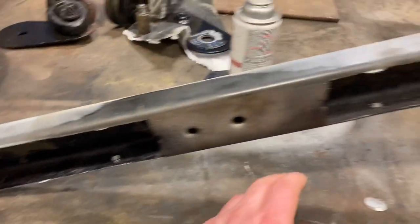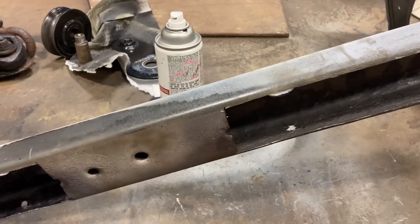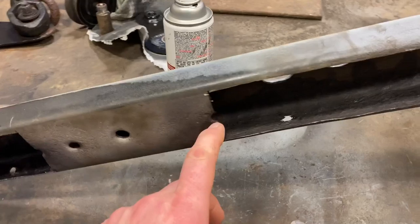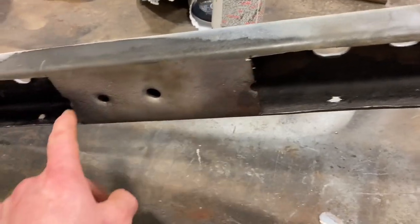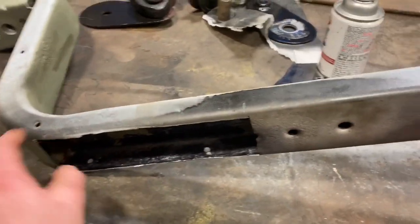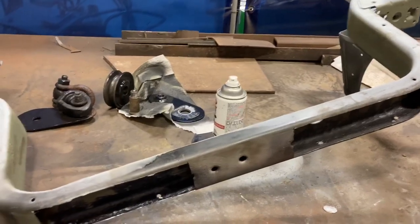I'm just going to replace the two sides here. I wanted to leave this center section in because it's not really rusted, and also so I have a reference point here. I cut halfway through each hole here, and that'll keep some strength in this. I don't want this to move at all when I'm welding it. This one's straight, so I've got to keep it all intact.